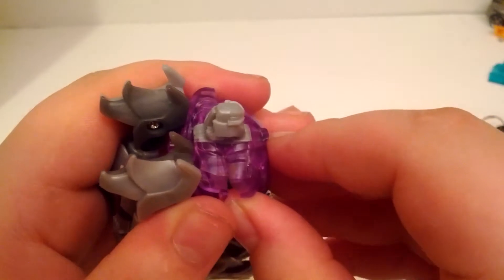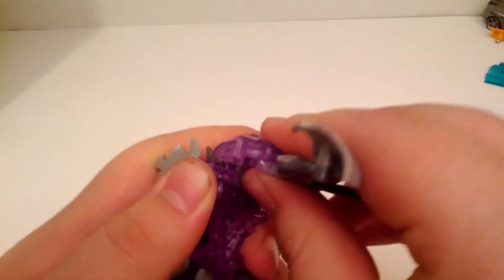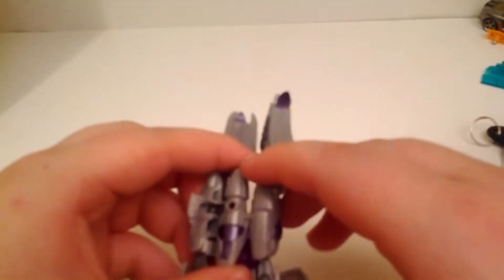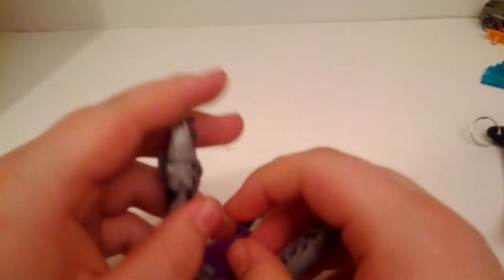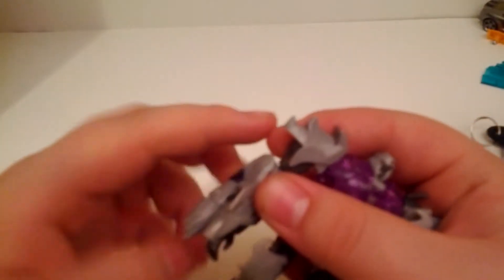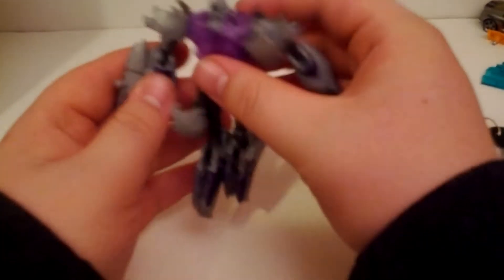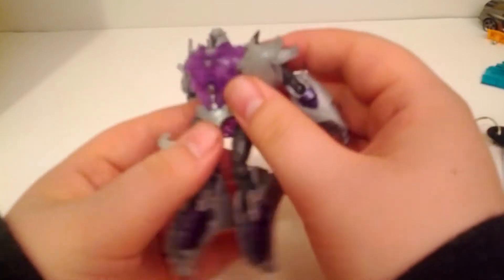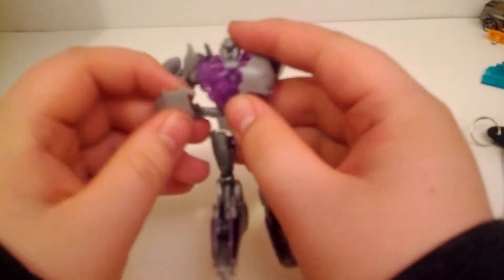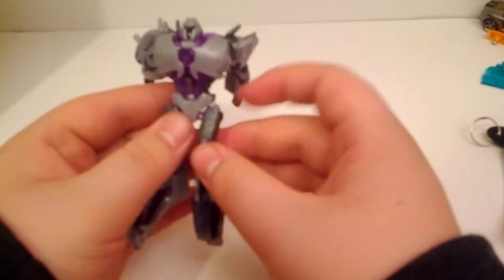So bring up the first hinge so the shoulders level properly, then bring it down and separate the arm. It's pegged into this side, so unpeg and swivel forward. Then you're going to need to move this back, rotate, and move it forward so you have the cannon forming.